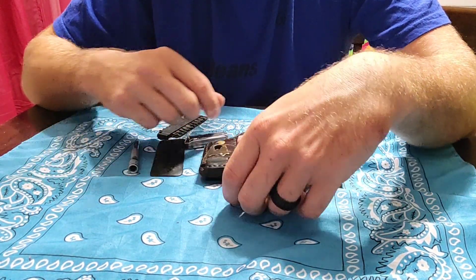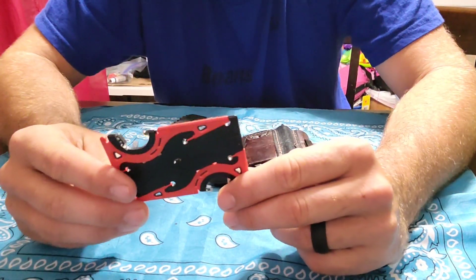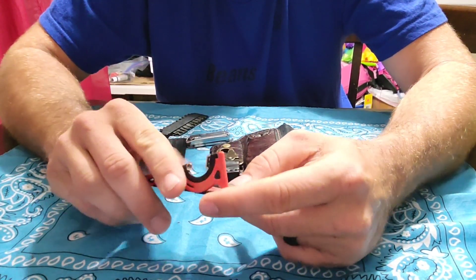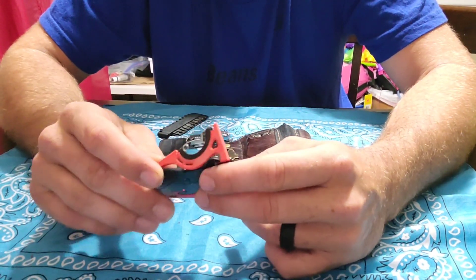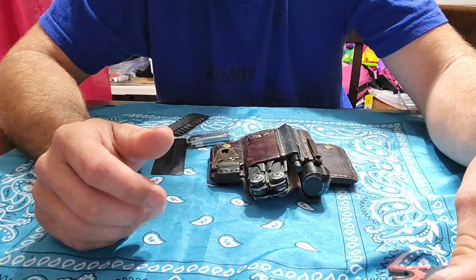I've got this little credit-card-looking thing — it's a pocket tripod. It folds out, flips up, and you can put your phone in there and adjust it to make videos on the go or whatever you need.